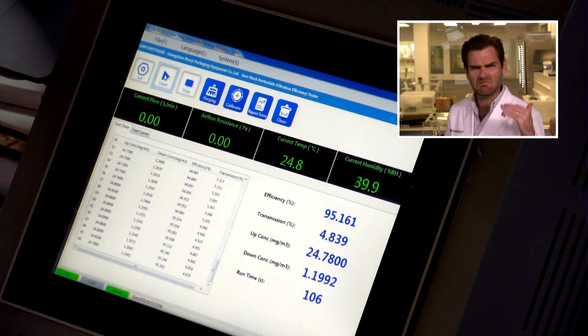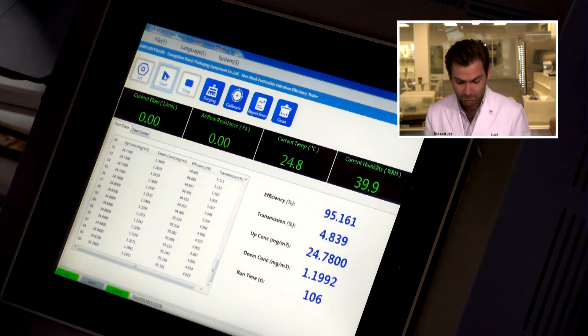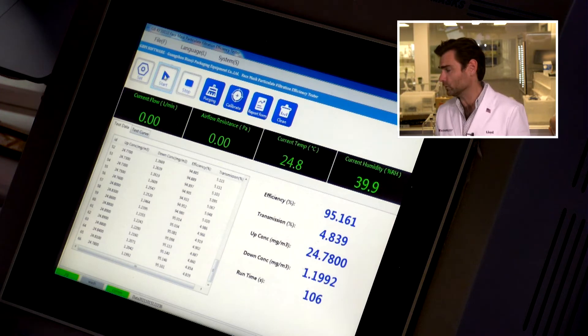Just right on the money — 95.161%. Biggity boppity boobity — Buggy Bop, I see you. The airflow resistance, which is a measure of breathability, was 197 pascals. That's not very good. Just for reference, you want to be under 150 pascals if you're going to wear it for more than a couple hours. It is passing the standard, but from a comfort perspective, I don't think this is breathable enough.